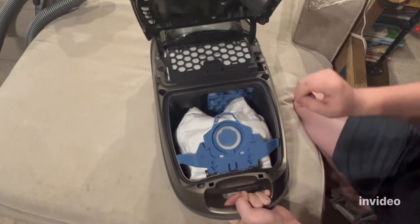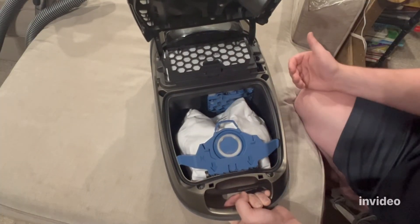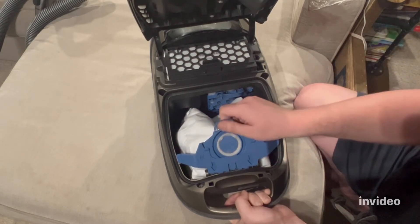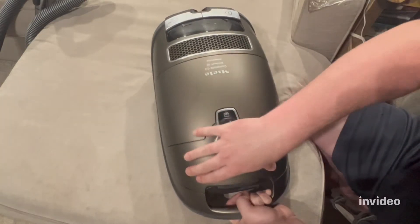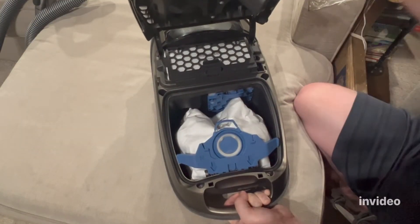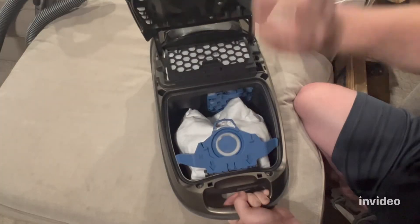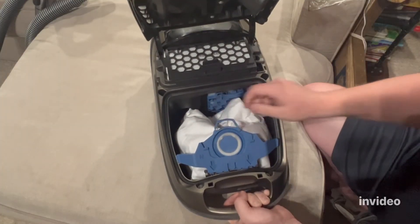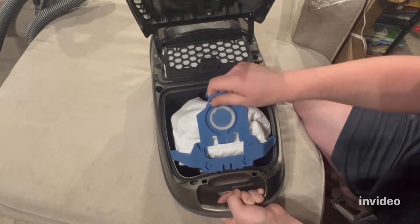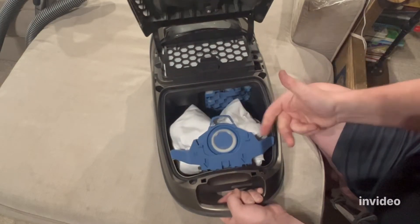Some people have bought new Mieles right out of the box and had that same problem. That means someone opened it to make sure it had a bag in it and forgot to push it back down and forced it closed. Maybe when they did that, the bag itself bent.